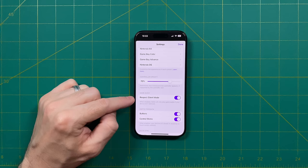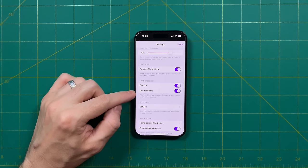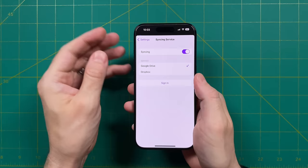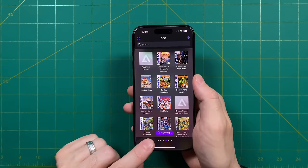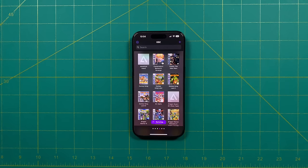Also within the options, you can adjust the controller opacity, change whether or not it's going to mute while on silent mode, and adjust the haptic feedback for the buttons and the analog sticks. There are two other big functions I want to talk about before we move on. The first is called Delta Sync — this is going to sync your games as well as your save data and cheats between multiple devices with the same account. Setting this up is super easy: just turn on the sync, then choose between Google Drive or Dropbox, sign in to either of those accounts, and link it. Once you have that set up, it's now going to upload all your games, save states, and cheats, so not only do you have a backup but if you get a new phone you can just sync it again and get all those games and saves without having to transfer anything manually.